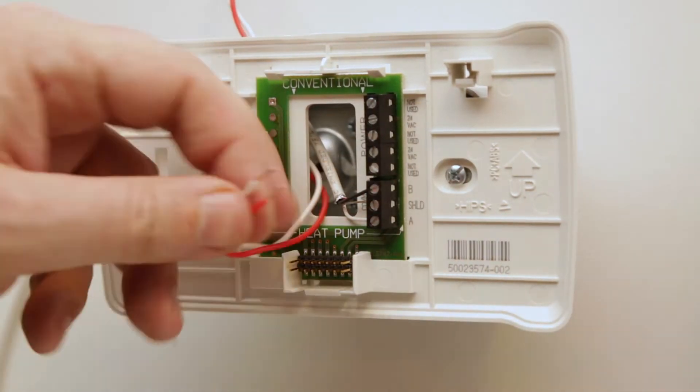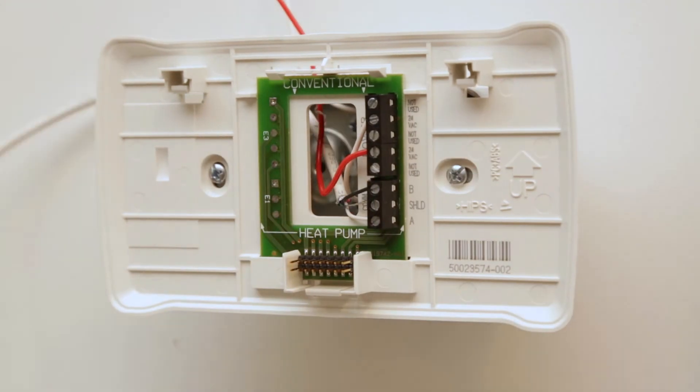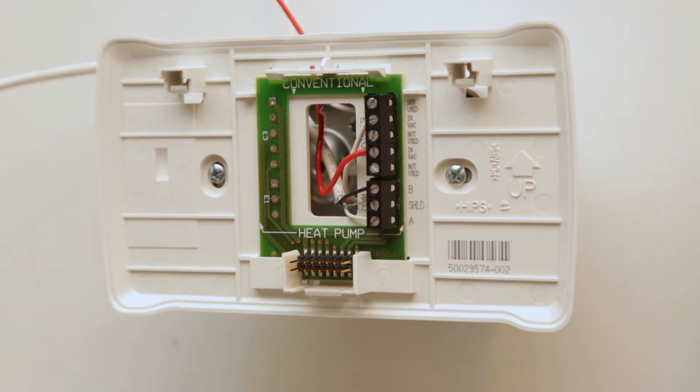Keep in mind that the XEM LCD must have its own isolated, non-grounded, 24 volt AC power source. It should never share power with the executive controller or any other module.